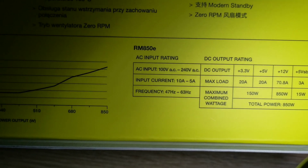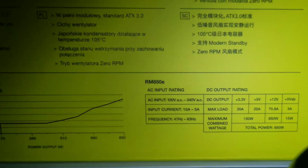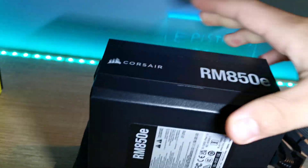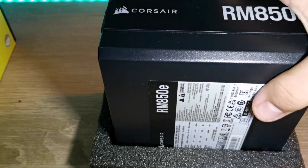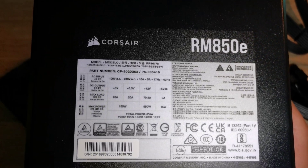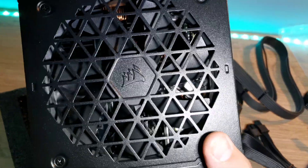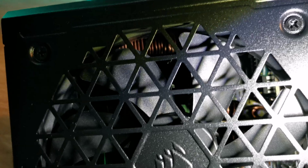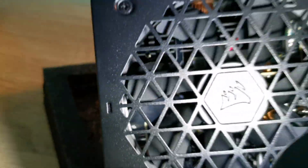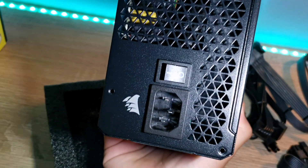It supports 47 to 63 Hz frequency, which speaks to the quality of the capacitors inside — it's a very well-built power supply. Looking at the unit itself, it looks really nice and feels very solid and heavy. On the back you can see the specs and power connectors, and on the front is the fan — the build quality looks very high, and there's the inlet and power switch on the rear.